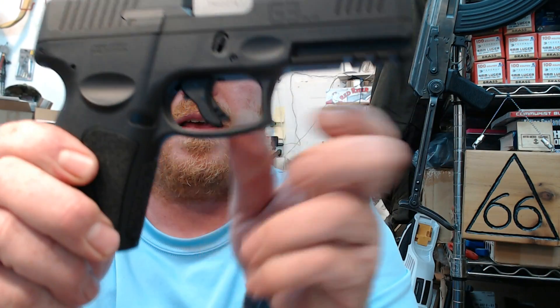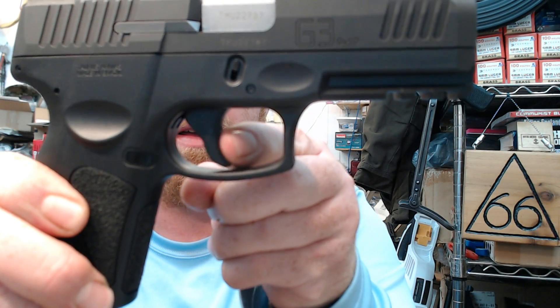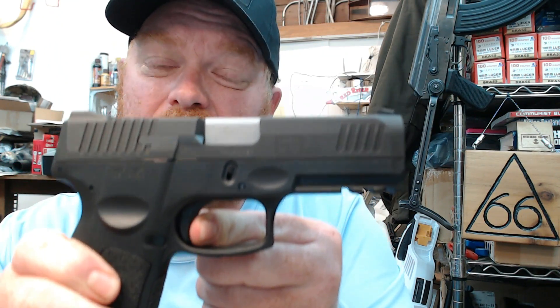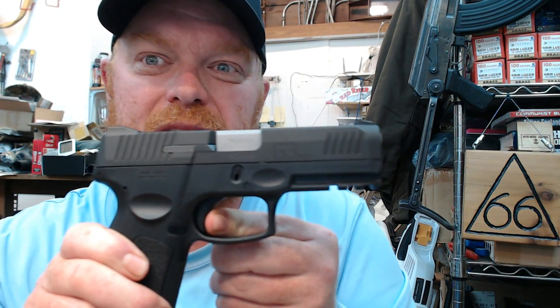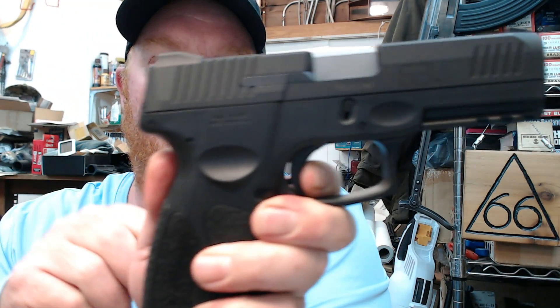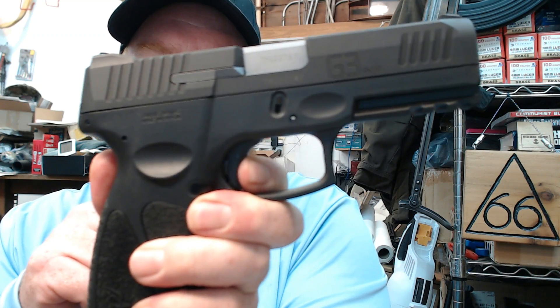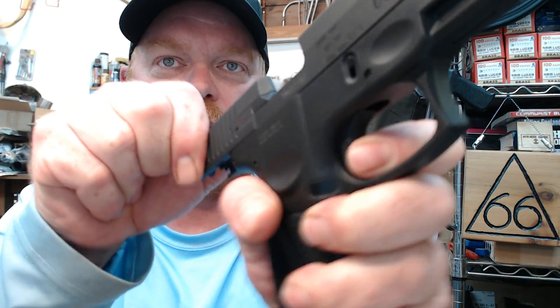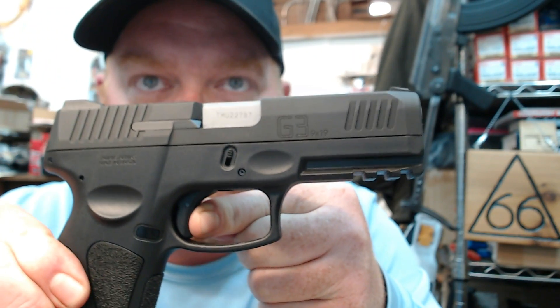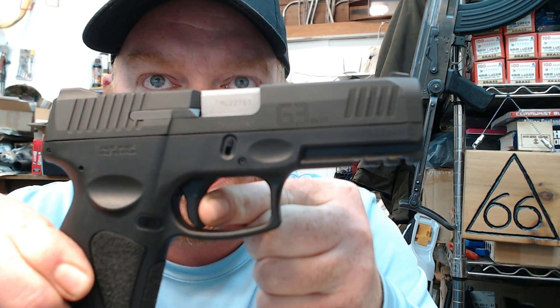So one more time: take up, we feel a wall — pretty darn crisp for what type of gun this is. It's not 1911 crisp, but hey, this isn't a 1911. So I'm going to keep the trigger fully engaged, reset by cycling the slide, and here's the reset. We're going to see if we can hear it — right there.